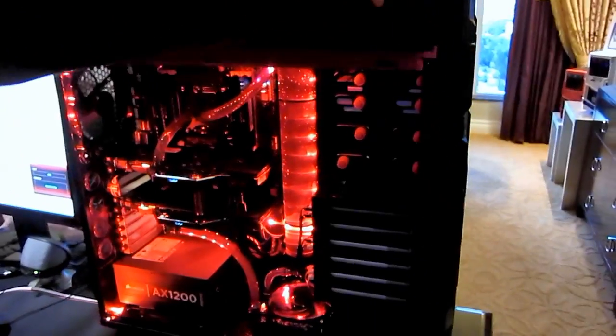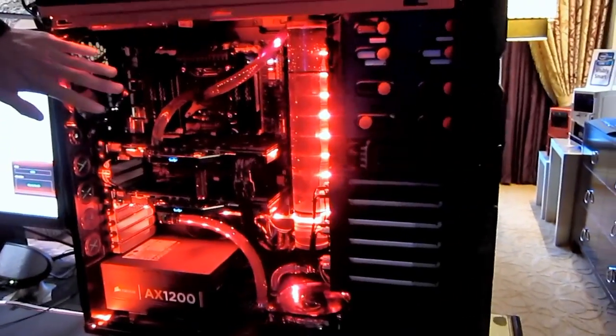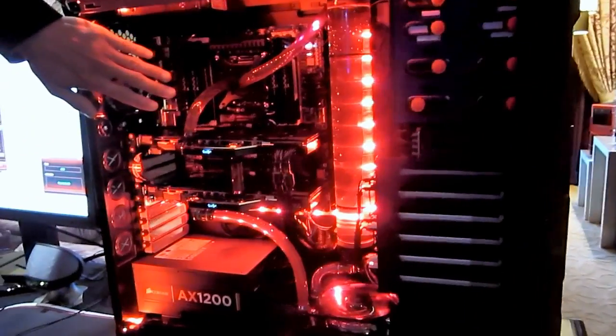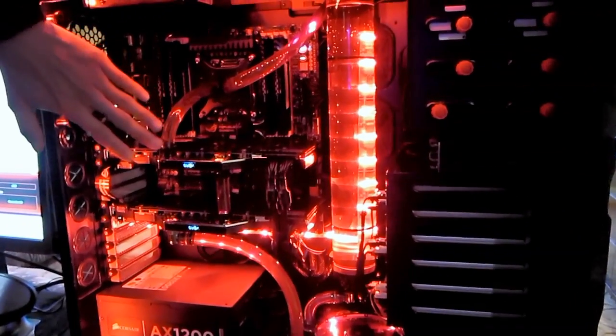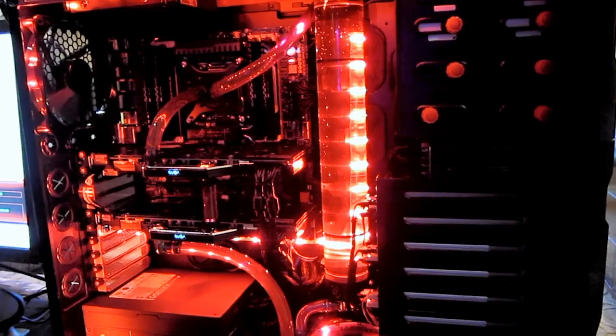Let me lift the top to show you what we have going on down here. This is running the latest Intel Sandy Bridge-E 3960X CPU with the X79 chipset from the ASUS Rampage 4 Extreme motherboard.